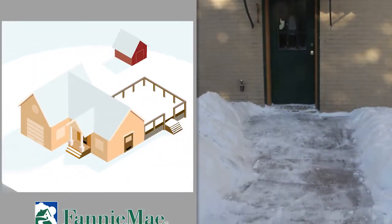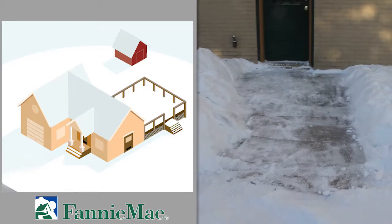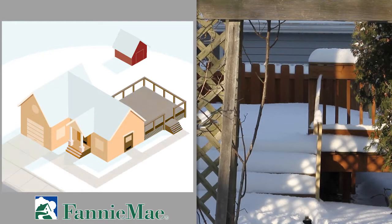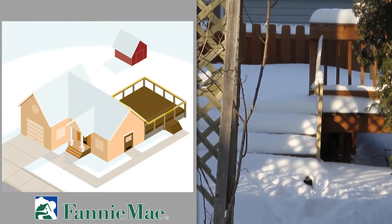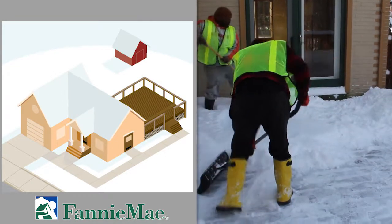For Fannie Mae properties, you are required to remove snow from every accessible door and path at the front, back, and sides of the property. If there is a deck or patio present with an entryway to the house, the deck or patio must be cleared allowing access to the door.